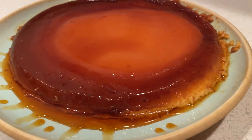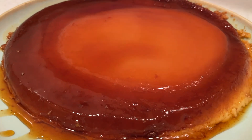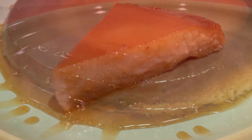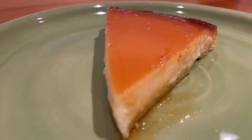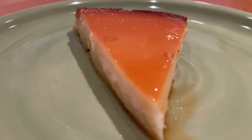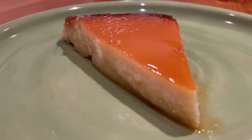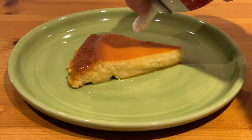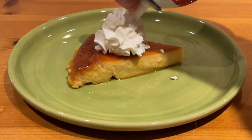And there you have it — the flan is all done and it's ready to serve. You can serve the flan straight up or with a dollop of whipped cream. It's really up to you.